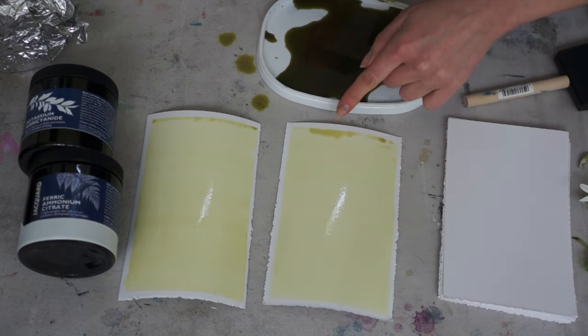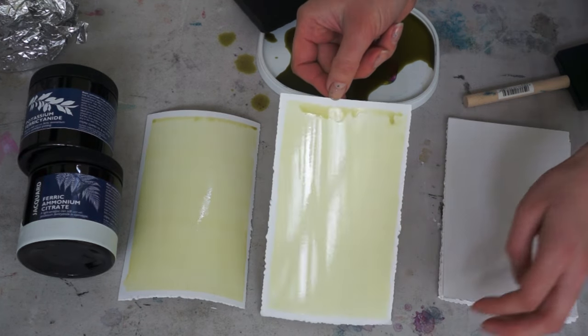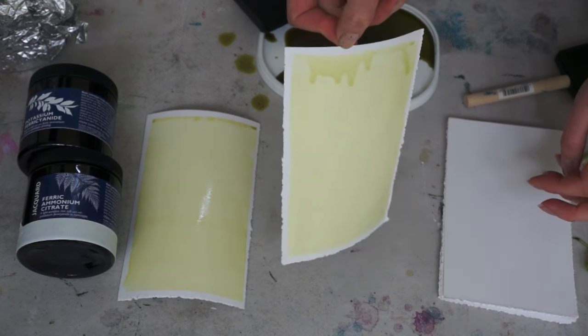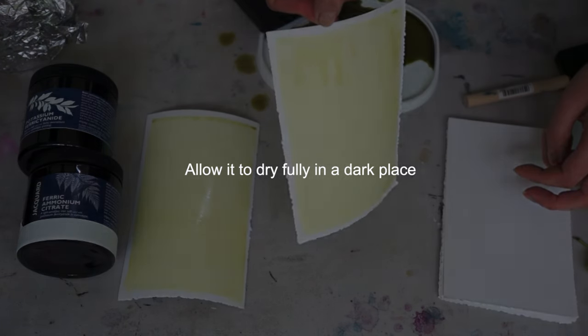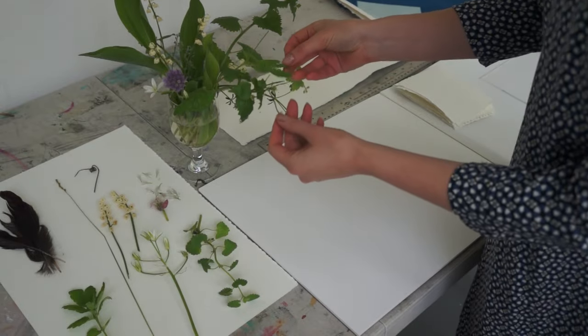You can see there is a little puddle formed. If you were to leave it like that, it will also show on the print, so I'm just trying to move it around. The next step is to allow this paper to fully dry in a dark place.